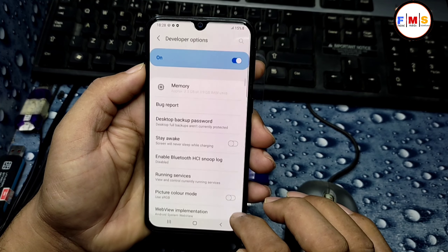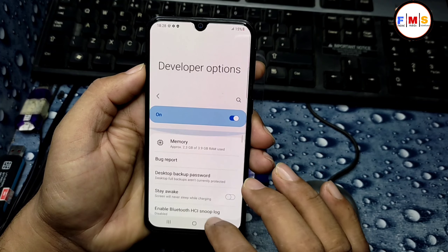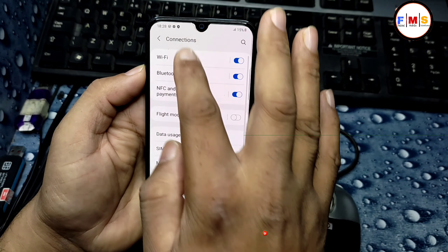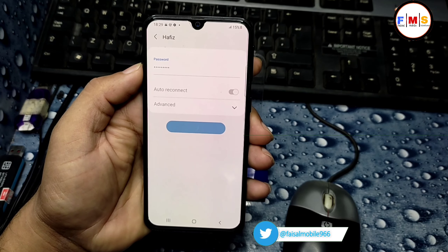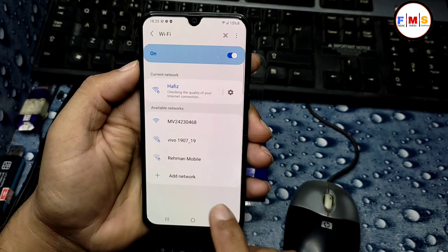Click here and you need to enable OEM Unlocking, which is not available here yet. For that, you need to connect your Wi-Fi first. I am going to enter my Wi-Fi password over here and connect your mobile to Wi-Fi.